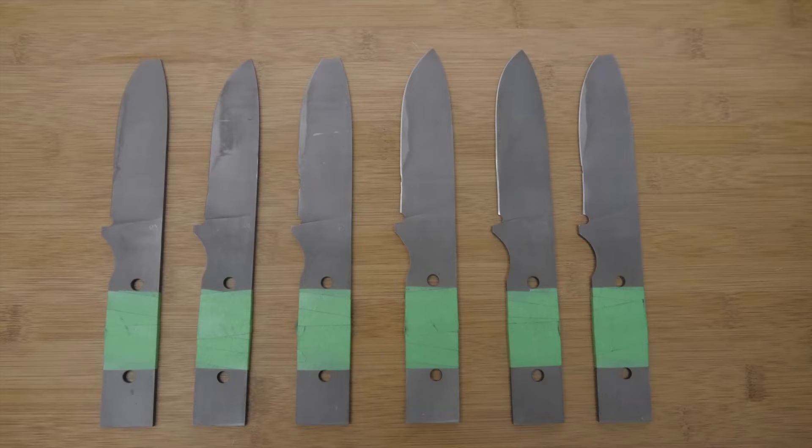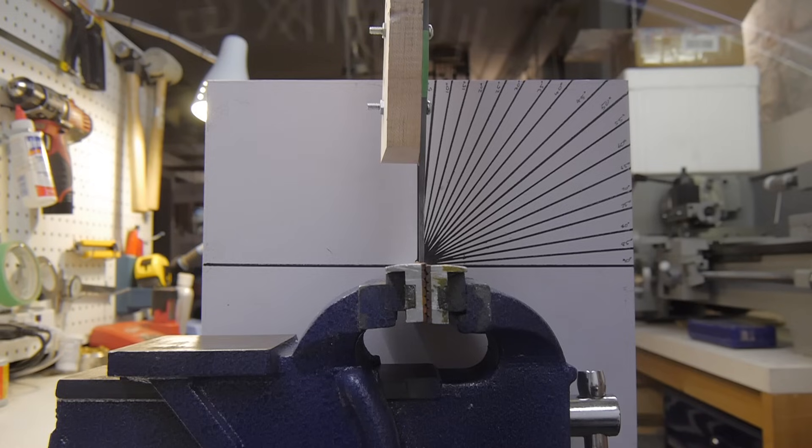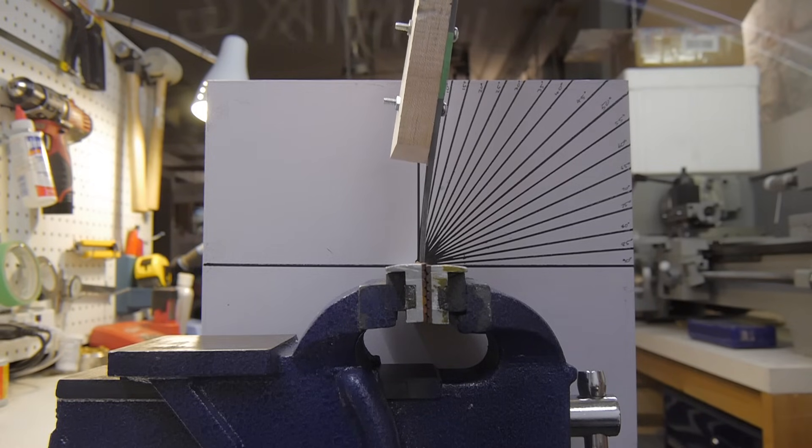Here you can see what the first batch of test blades looked like after all that abuse. A few of them are still in amazingly good shape. Now it's time to say goodbye to each blade as part of the final toughness test — the bend test.